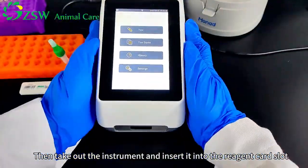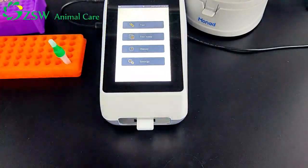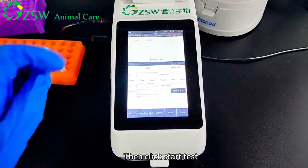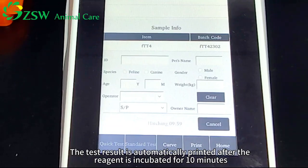Take out the instrument and insert it into the reagent card slot. Then click Start Test. Click Standard Test for automatic card reading detection. The test result is automatically printed after the reagent is incubated for 10 minutes.